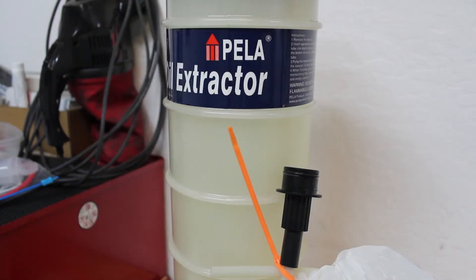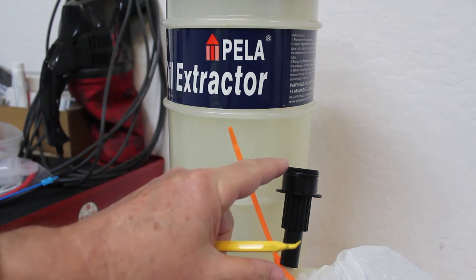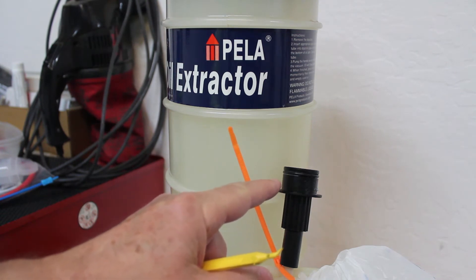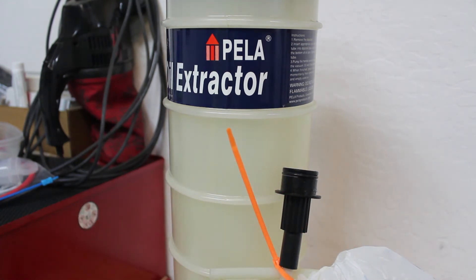Hello and welcome to this short video. I'm going to be talking about how to do a minor refurbishment on a Pella oil extractor. We bought this Pella oil extractor a couple years ago and we use it constantly, but what we found is over time the o-ring on the part that connects to the top — which allows you to extract fluid out of a vehicle — gets harder and harder, to the point where it's really hard to plug into the top of the extractor.